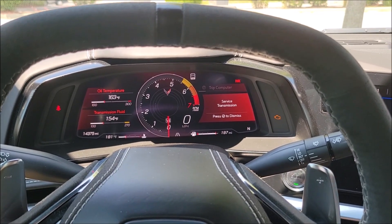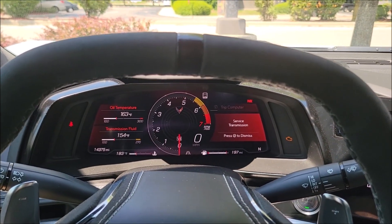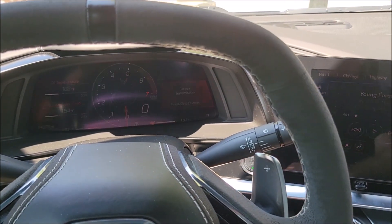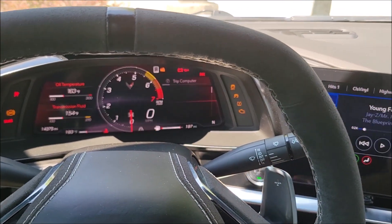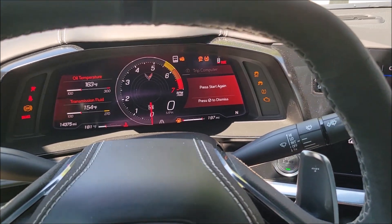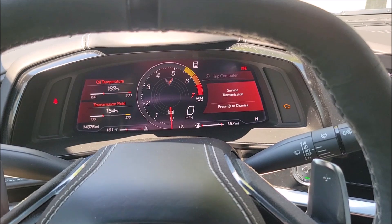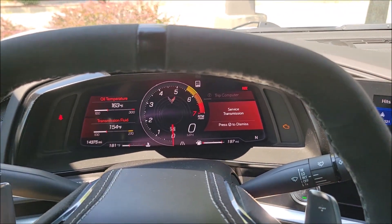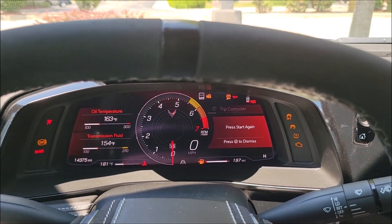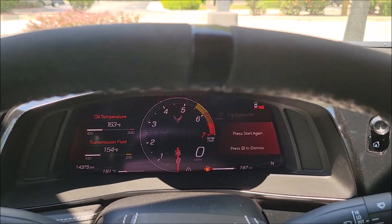Here is the transmission problem on a 2022. When you try to crank, nothing happens. You put your foot on the brake pedal and hit the start/stop button — the vehicle will not shut off. It doesn't do anything, you're stuck. This is documented in a TSB I'll talk about later. Because you can't turn the vehicle off, the cluster will eventually show 'service transmission' — you can see how it blinks.